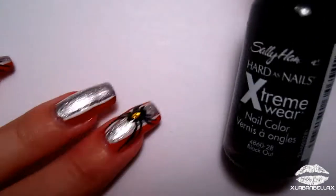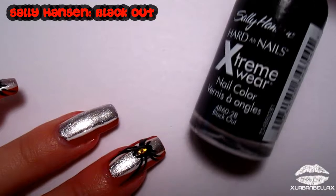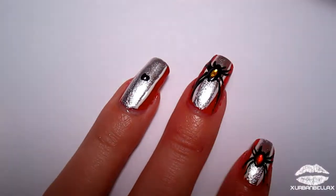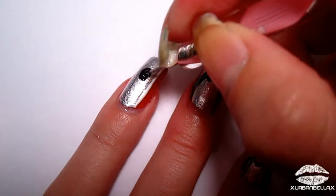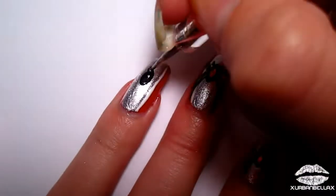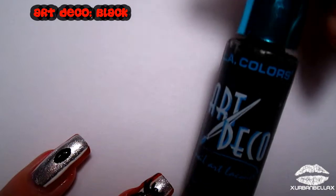Now it's time to bring that little dirty spider to life! Grab some black nail polish and with your nail art dotting tool or a toothpick — we don't have to be fancy here — you're just gonna create an oval shape for the body of the spider.